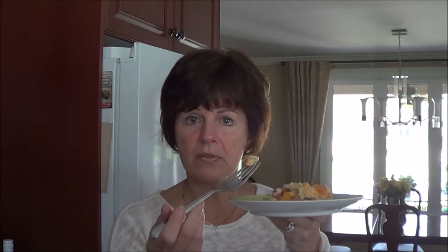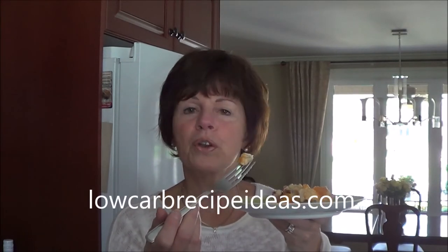Here is my low-carb ham and cauliflower casserole — it's quite delish. Very rich and it worked quite well with the frozen cauliflower. So if you're saving some in the freezer, use it because it worked really, really well. Go to lowcarbrecipeideas.com to try this recipe and some of my others. Take care and I'll see you next week. Bye now.